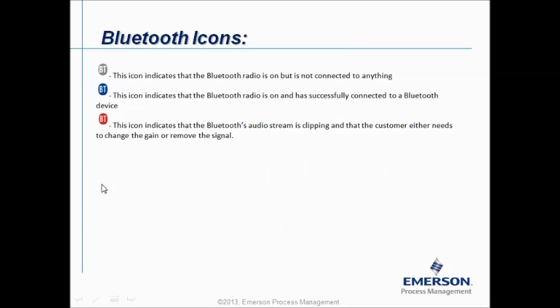For the Bluetooth icon: grey indicates that the Bluetooth radio is on but is not connected to anything. Blue indicates that the Bluetooth radio is on and has successfully connected to the Bluetooth device. Red indicates that the Bluetooth audio streaming is clipping and that the customer either needs to change the gain or remove the signal.